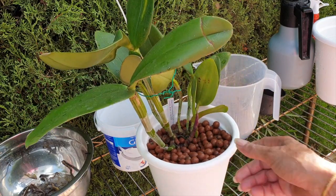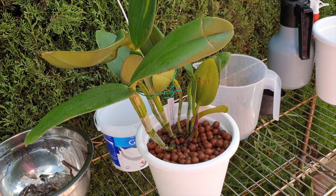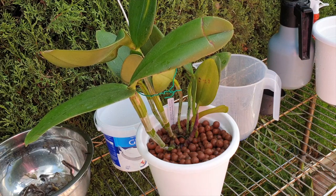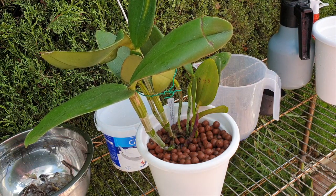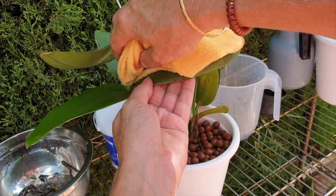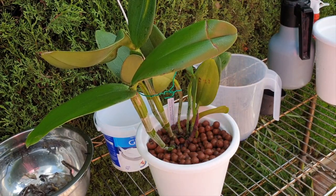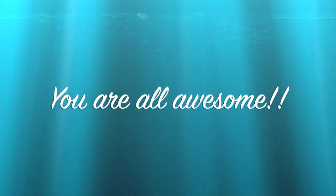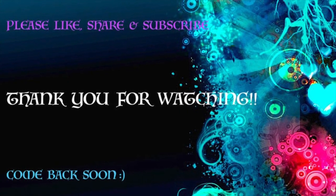Let's see how quickly she grabs hold and how well this growth develops. Thank you everybody so very much for watching - I really appreciate it. As always, I do hope that you have a wonderful day. I'll see you all next time. Just stay safe, take care, bye.